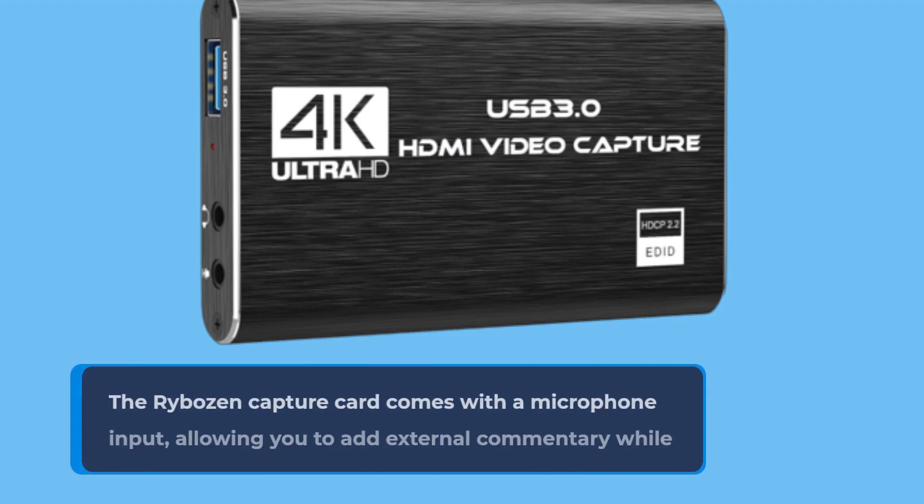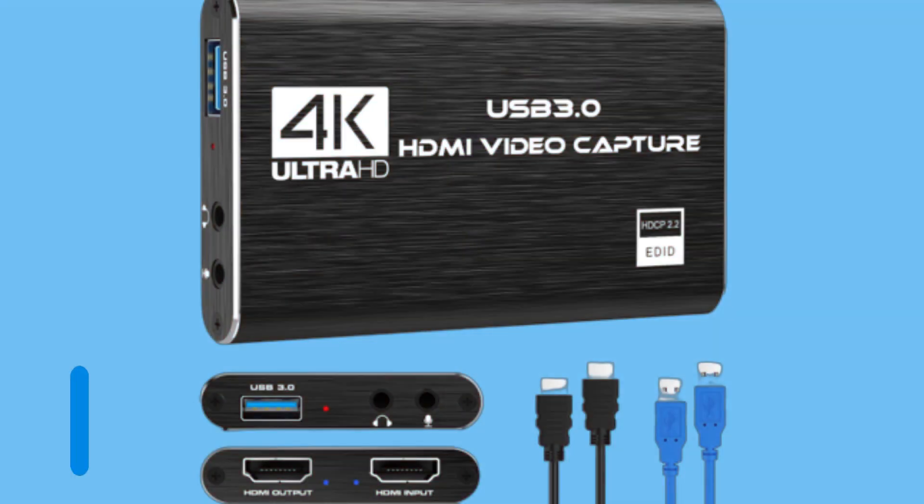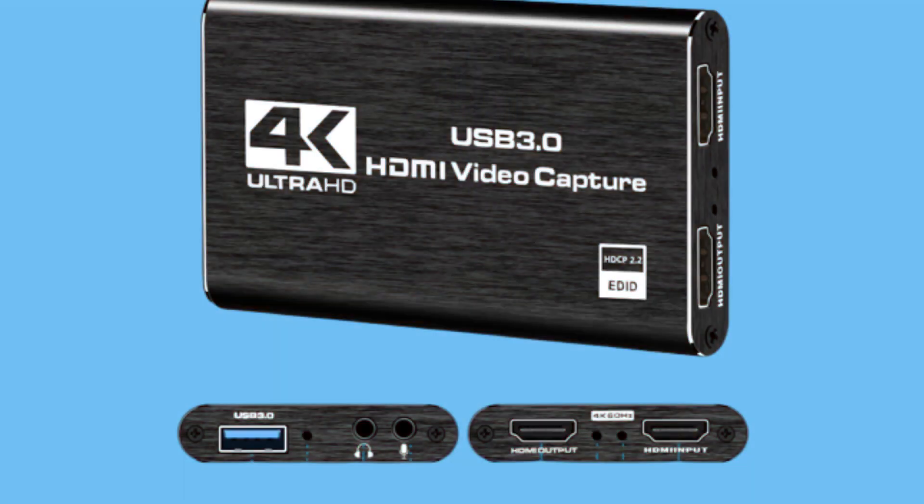The Rybosan Capture Card comes with a microphone input, allowing you to add external commentary while you're in the midst of your gaming adventures. It accepts standard 3.5mm TRS microphones, so you can engage with your audience like a pro.